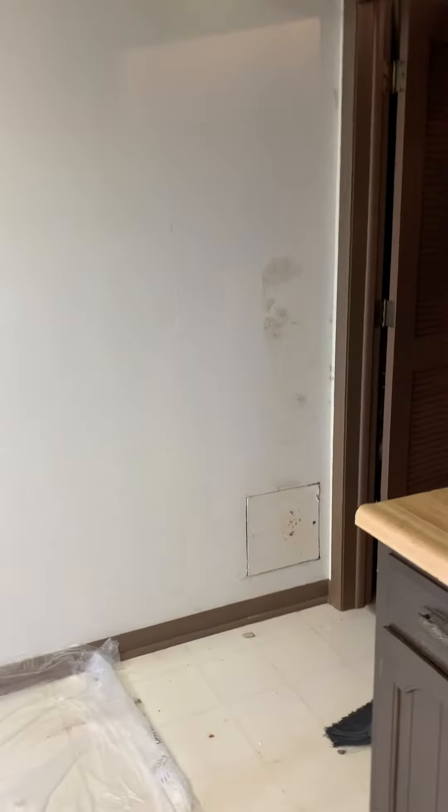You can kind of see some issues there — there's one over there. And even over there, there's just some discoloration. It almost looks like mold, but I think it's just from the wallpaper being on there. No big deal.